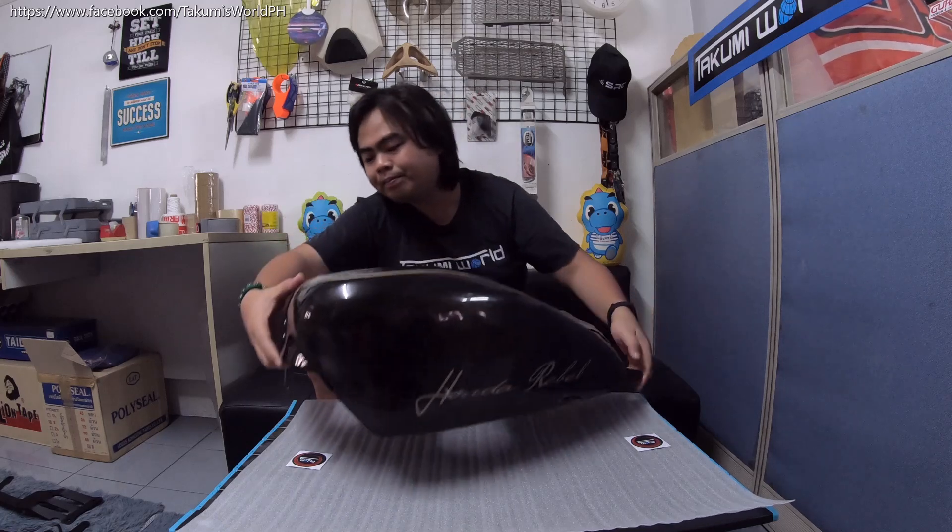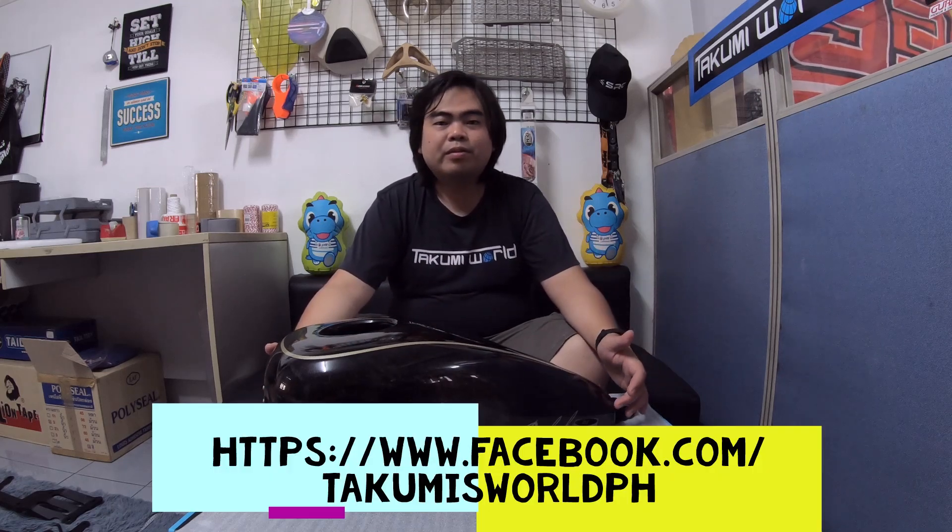You don't need to modify anything. This one takes a bit longer than the matte black finish or the glossy black finish because of the design — all handmade, airbrushed. You can order this from our page, Takumi's World International.